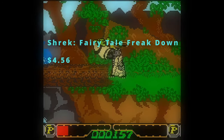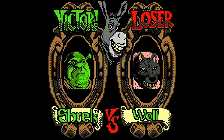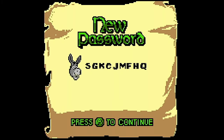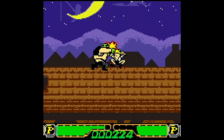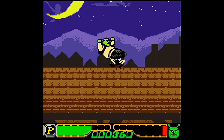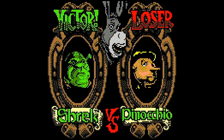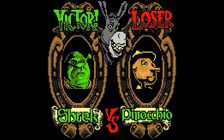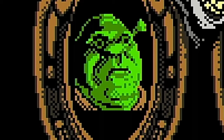Shrek Fairy Tale Freakdown was published by TDK Mediactive in 2001. This is a fighting game — I was not expecting that. Street Fighter? It is not though. It is pretty bad; I was expecting that. I don't know how much play this will ever actually get. Maybe one day I will try to play through the whole thing for the lols — maybe get a video out of it. I do want to know who was smoking what when they decided to make this, and what did they do to my boy Shrek? You can tell he has seen some stuff — there is definitely trauma here.